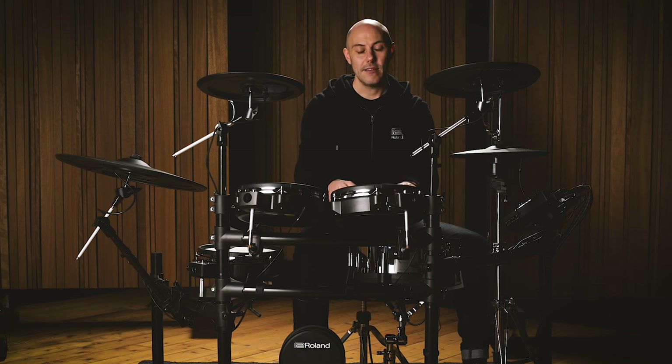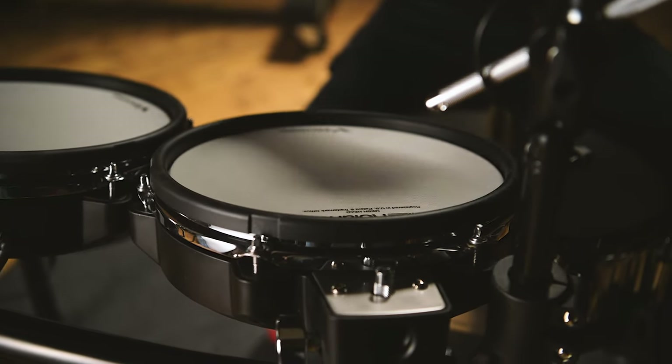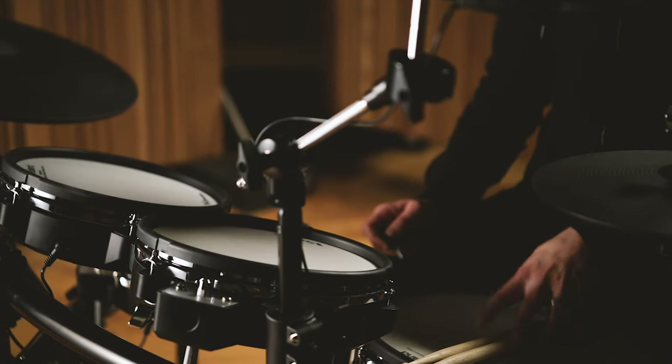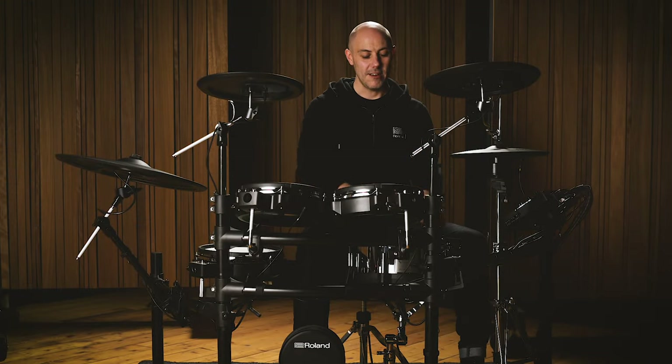The mesh heads are a material that has two layers fitted at 45-degree angles to one another, and they are fitted to the head in exactly the same way an acoustic drum head is fitted to an acoustic shell. That means they are tension adjustable — using a regular drum key you can adjust the tension right across the head for playing feel. The toms have two-ply mesh heads, but the snare has three plies: an outer layer, a bottom layer, and a free-floating layer on the inside, offering more stick resistance and rebound for a larger diameter drum.